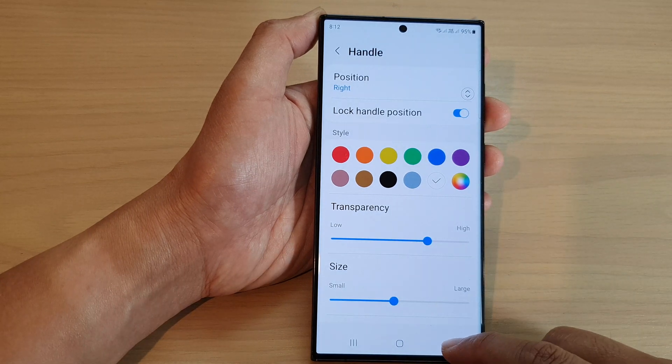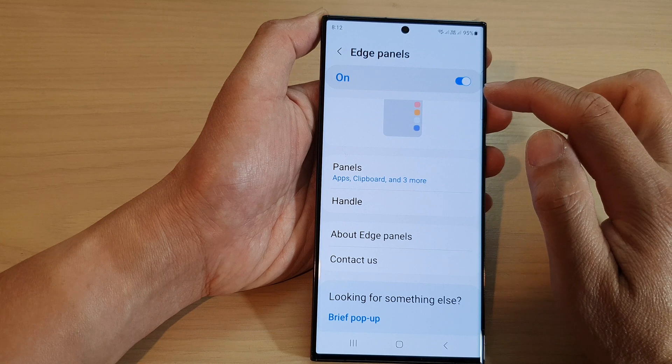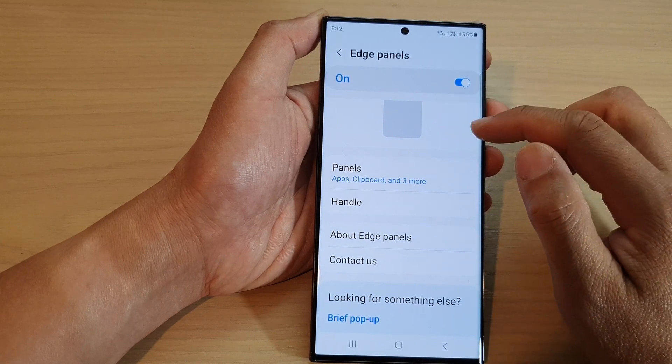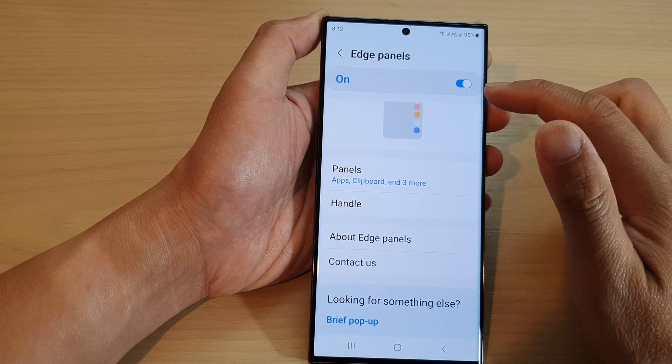Once you turn it on, you need to tap on the back key to save the changes. After that, you can see the handle will be locked — it will not be able to move up or down, and it will lock to a fixed position on the screen.